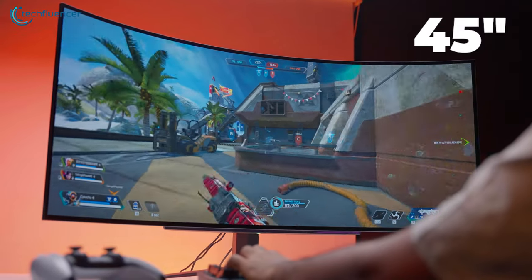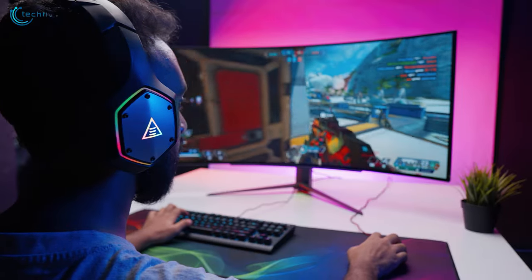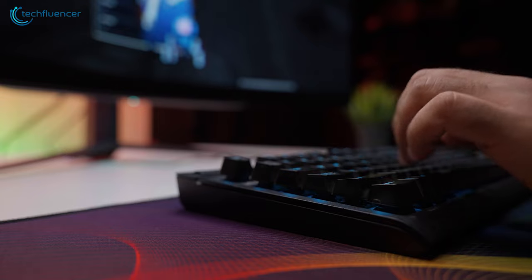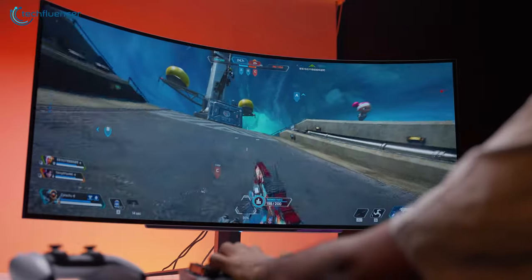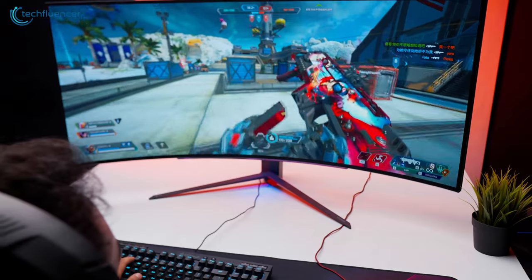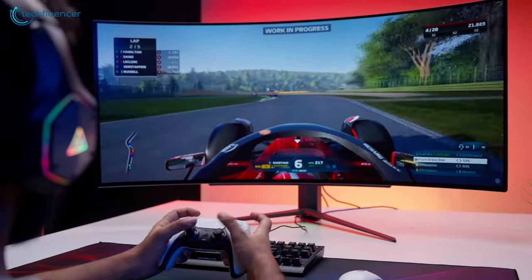Sitting in front, the 45-inch ultrawide display felt massive, while the 800R curve and 21:9 aspect ratio helped produce outstanding peripheral vision — we could easily see the minimap and other HUD elements while gaming comfortably. As for adaptive sync, we found it has both AMD FreeSync Premium and NVIDIA G-Sync, which was quite useful as we have an NVIDIA card. We were curious to try out other games and decided to hook it up with our sim racing rig, playing some laps of F1 2023 — and the experience was pretty close to the real deal.